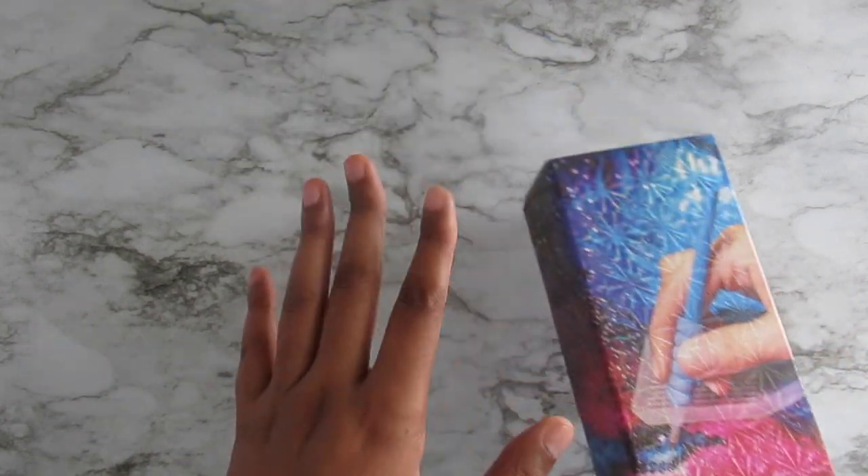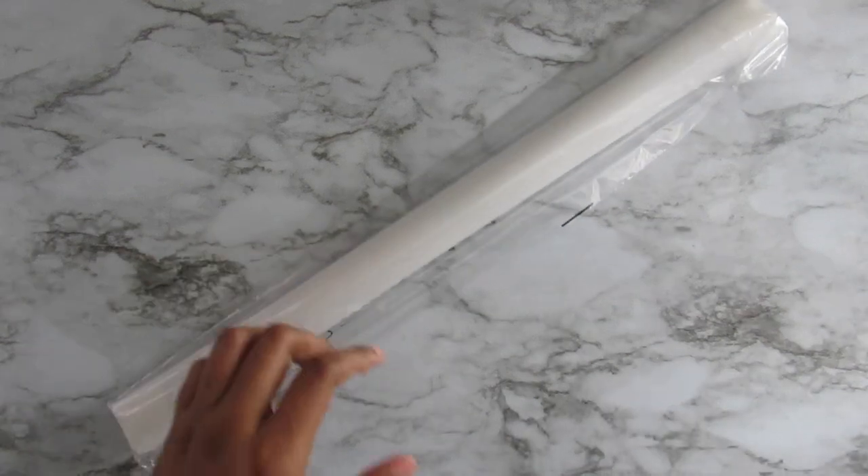It arrived pretty fast. This is the box and I'm gonna go ahead and open it because I cannot contain my excitement. Sometimes when these YouTubers open stuff and you see it, you just have to have it. YouTube will make you go buy some stuff you don't even need!